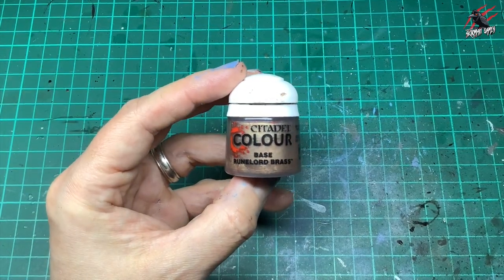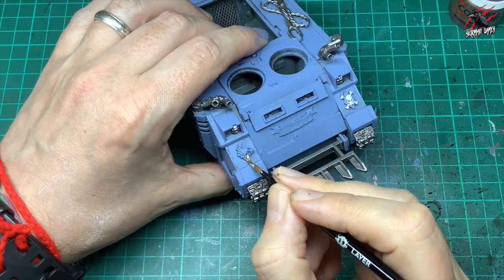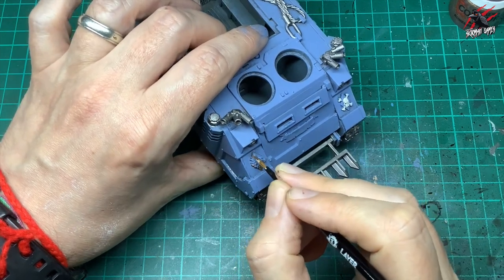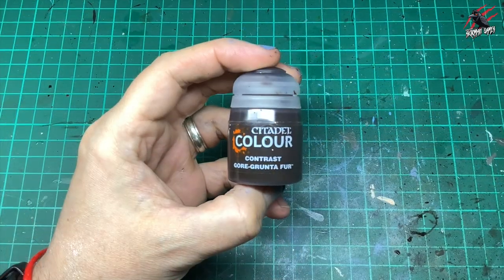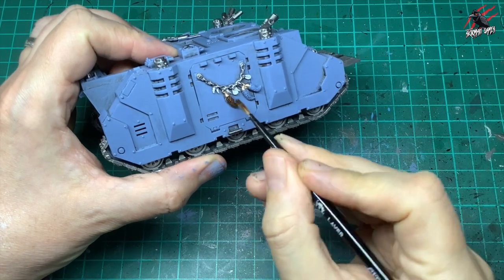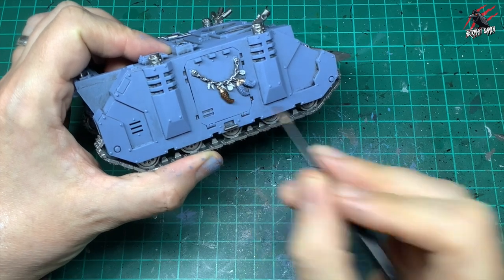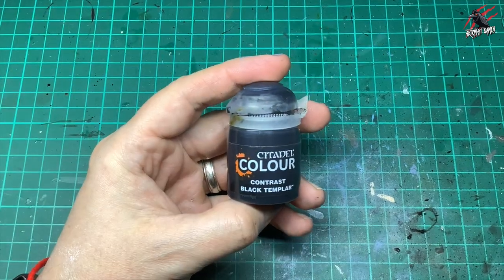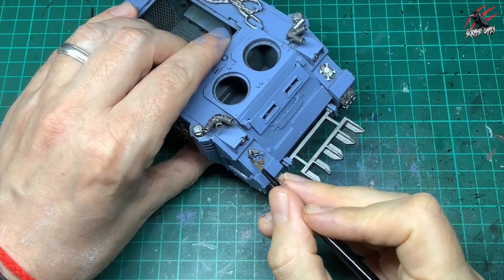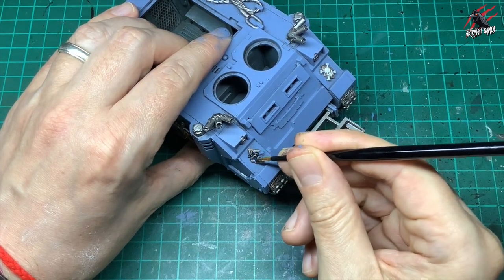Then it's Base Runelord Brass to pick out all the little areas like the metal around the wolf motif, just going around the model picking out any bits that need that colour. Contrast Gortgrunn Fur is now perfect for doing all these little wolf tails — painted with one coat and dry brushed when dried, that's all you're going to do. Back to Contrast Black Templar again for the wolf head, painted in a nice solid black, which works really well against the Runelord Brass.